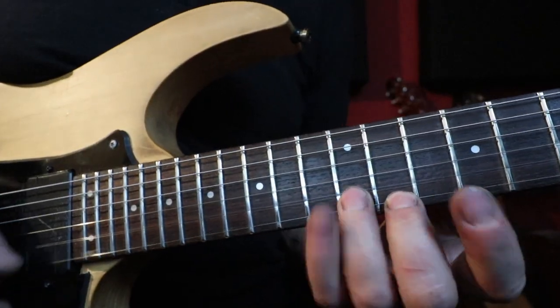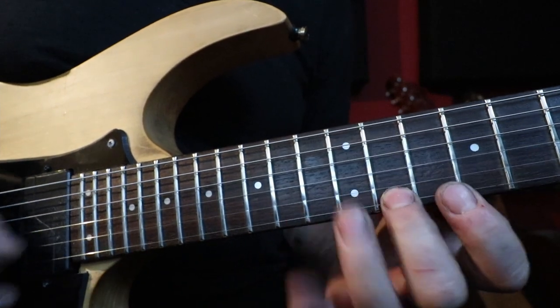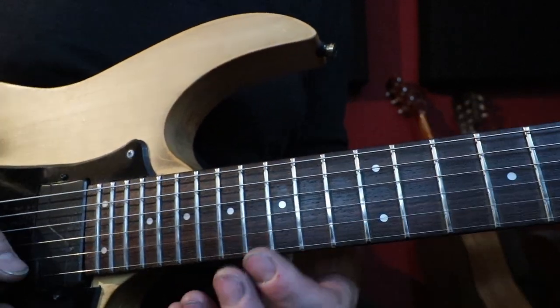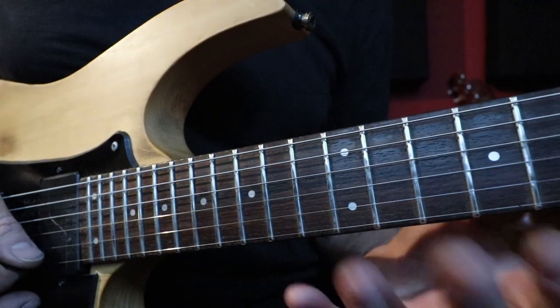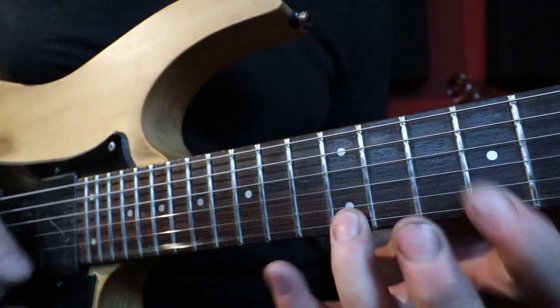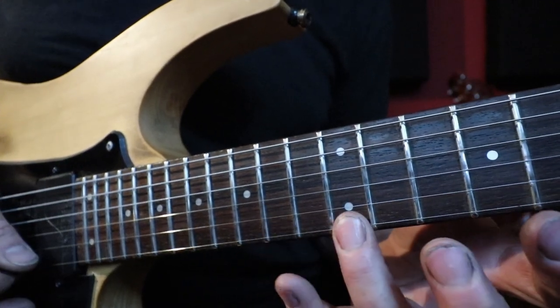The other thing you can do is get it out of the pentatonic boxes — you can do it with a major scale. Think about a major scale like this E major scale, or here. Some great things to experiment with: try it with stretchy patterns, try changing one of the notes each time. Here's that C sharp minor pattern again — try it there, then move the top note up to make it there instead.